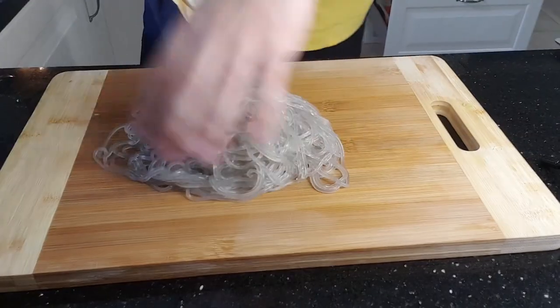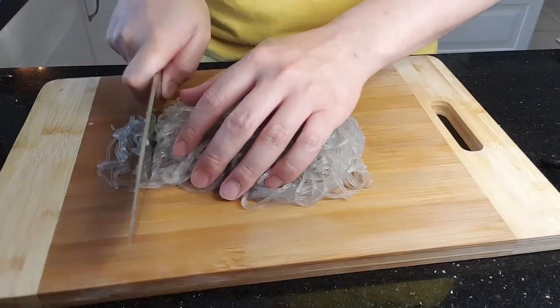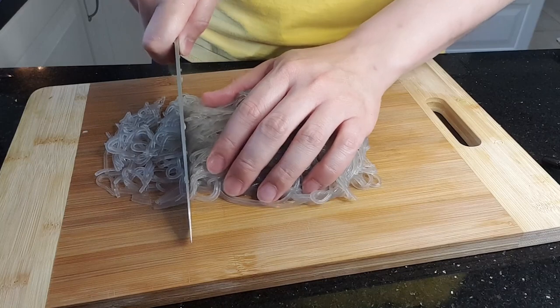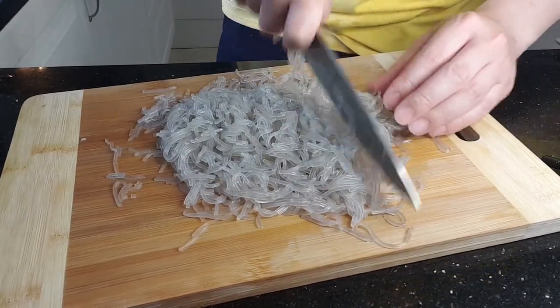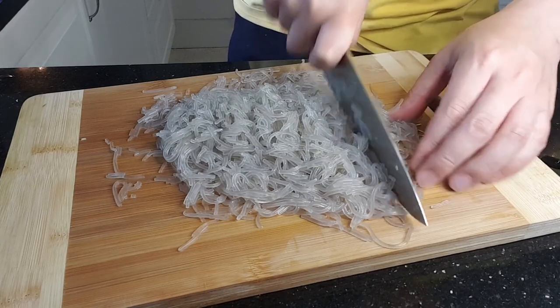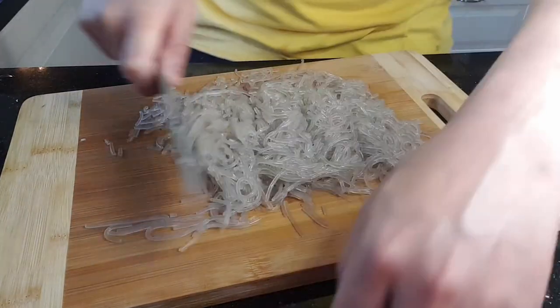Boil about 6 portions of sweet potato noodles. After they're done, wash with cold water, then chop as finely as possible. Sweet potato noodles are very chewy, so if you don't chop them finely, when you try to eat the dumplings, all the fillings will separate from the skin because you won't be able to cut the noodles with your teeth. That's why you chop them finely.